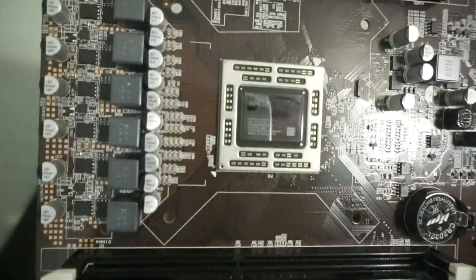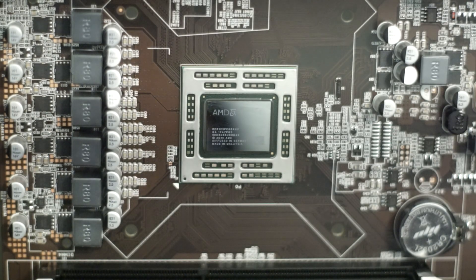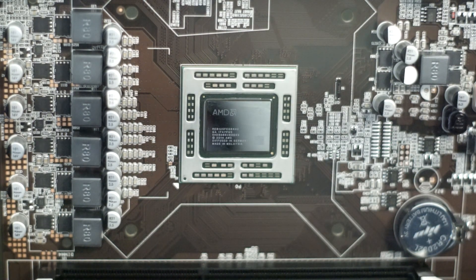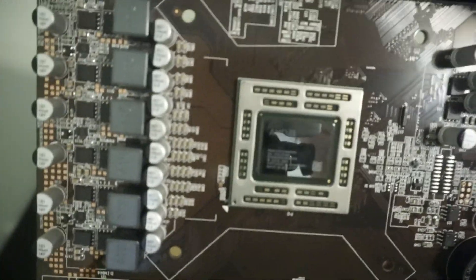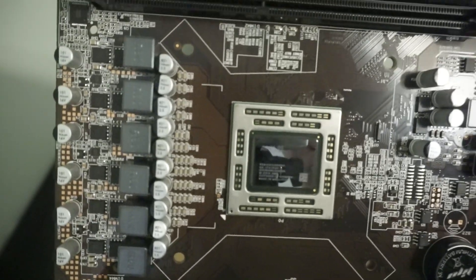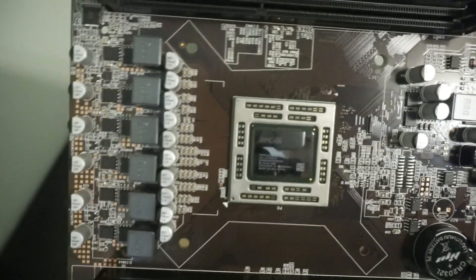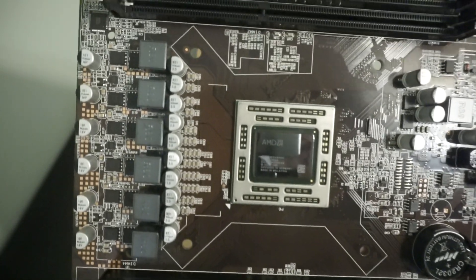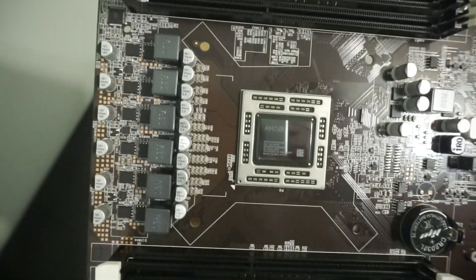Looking at the die, I can tell — and I'll get a close-up shot — that this was diffused at GlobalFoundries in Germany with a timestamp of 2014, which corresponds to when they were making the Xbox One chips. So this may actually be a cut-down version of an Xbox One chip. We're going to plug this into our test bench and load up CPU-Z and GPU-Z to dig in a little bit deeper.